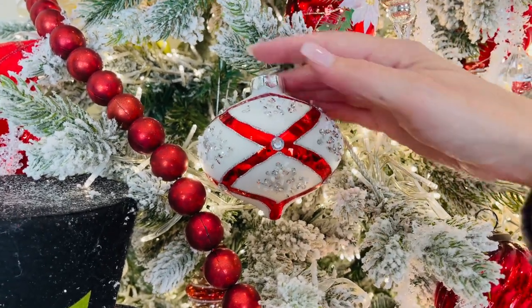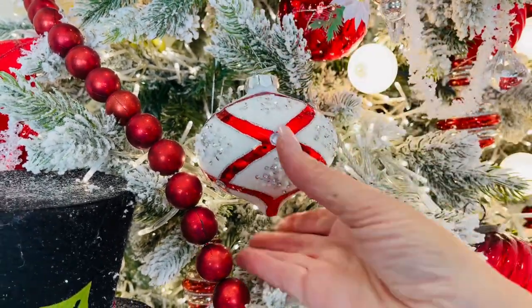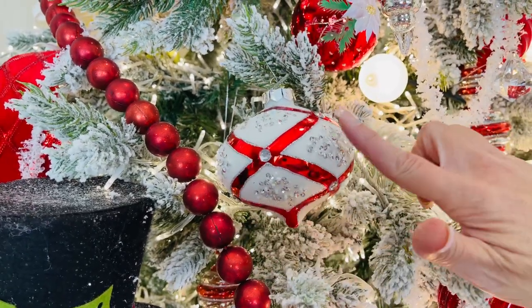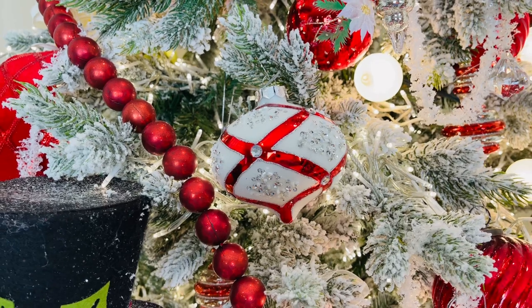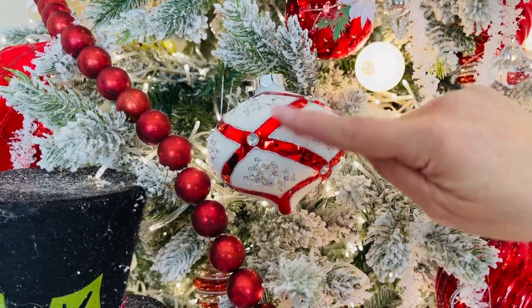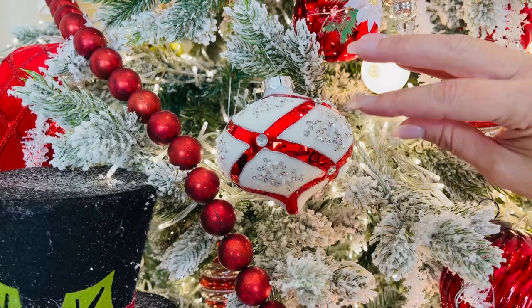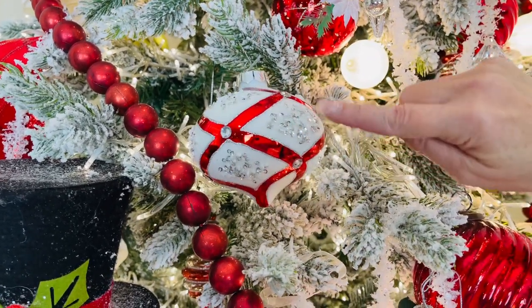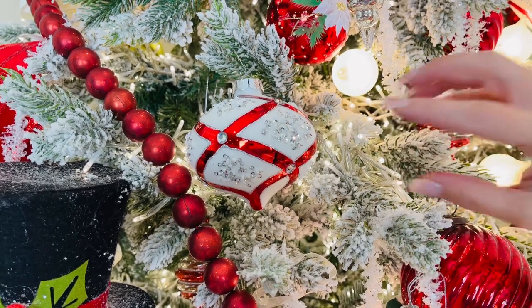Isn't this beautiful? I love having some things on a tree that are just going to be extraordinary, and this is definitely one of those sets. This is glass, done in a beautiful matte white with red stripes in a high gloss. It looks like jewels where they intersect, with beautiful glitter in between.